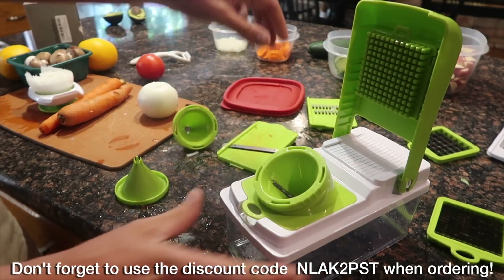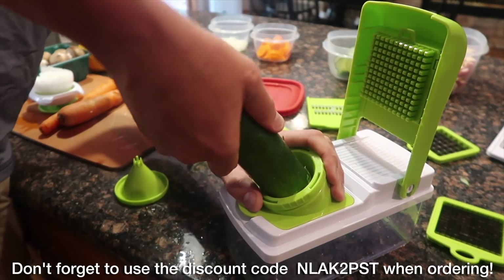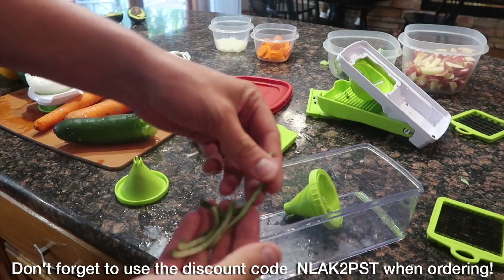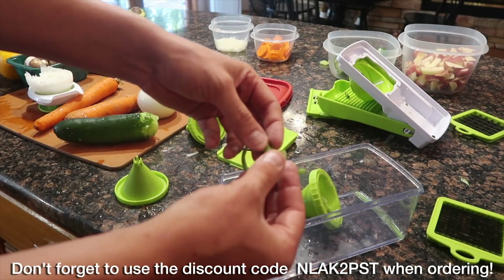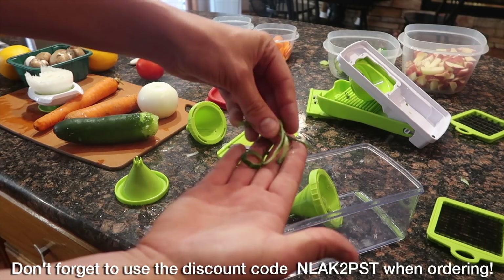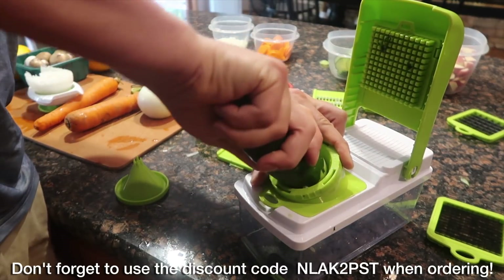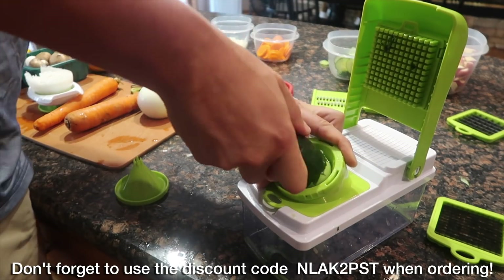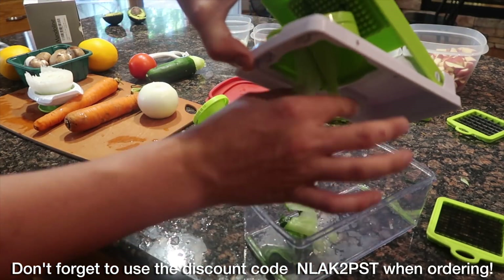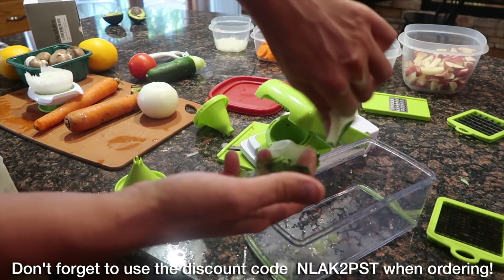Here we have another insert. If you want to take a cucumber and make those little spiral gourmet wedges — I'm not exactly sure what they call it — you just take your cucumber, put it in here, and start spinning. It's a little bit more of a longer process, but you get these nice little cucumber strips. Great garnish, good for a drink, or if you want to put it on a fancy plate. It's just a great little device to make these cool little strips of cucumber skin. You can just take all the skin right off the outside of the cucumber and form an awesome ribbon of cucumber skin.